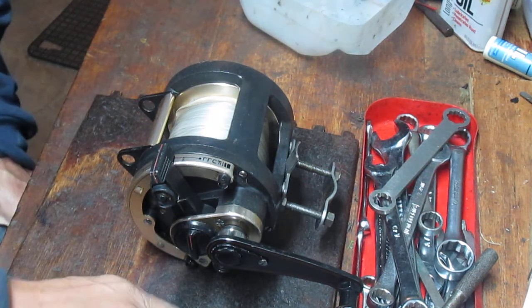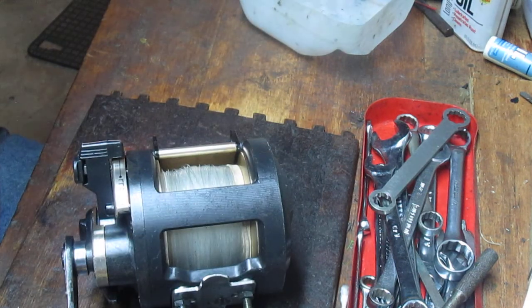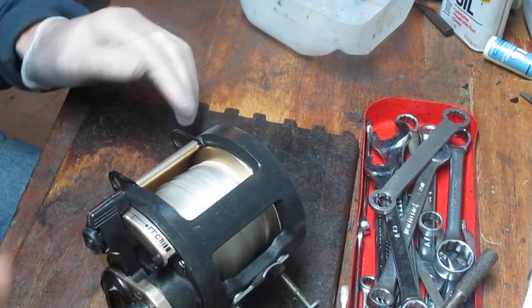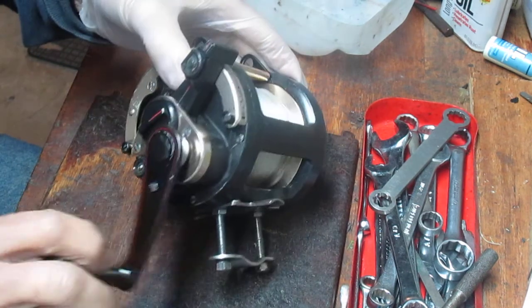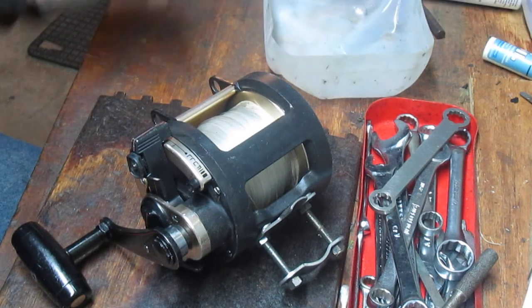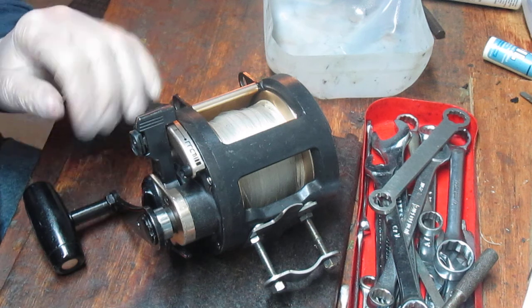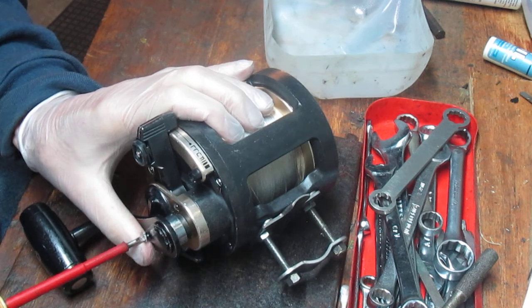Hi, this is Dennis with Second Chance Tackle. Today it's a customer or viewer request. They had asked me how do we service a big reel, a big lever drag tuna reel for offshore, and I promised to do one of these as soon as one came into my shop. We have a Shimano Trolling Series 30, a Triton reel. This reel is about 30 years old. I believe it first started being manufactured in the late 80s, 1987 to be specific, and I'm going to show you how this reel is assembled, how to maintain it, how to repair it if you have a problem, and how it differs from a Star Drag reel.